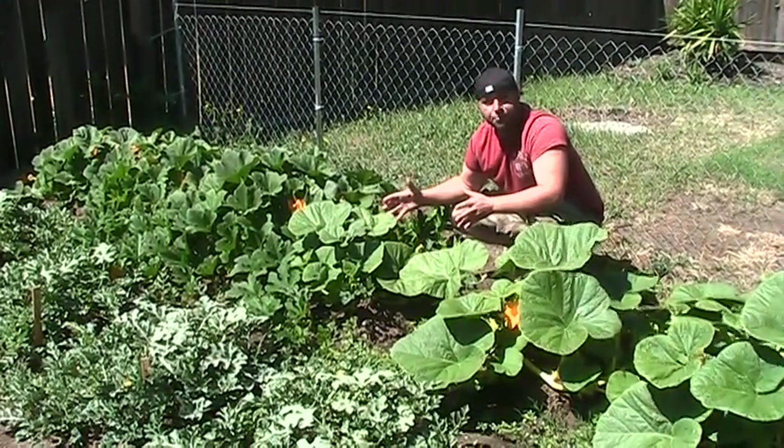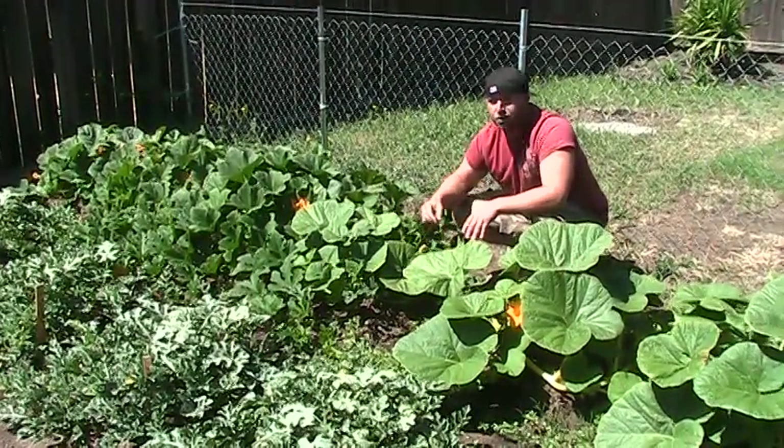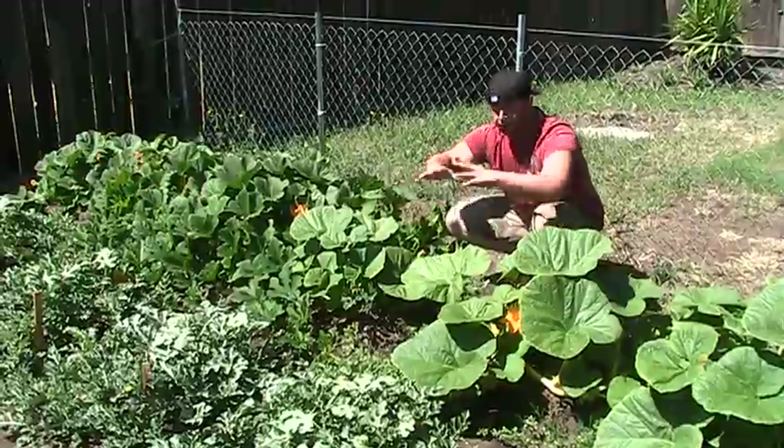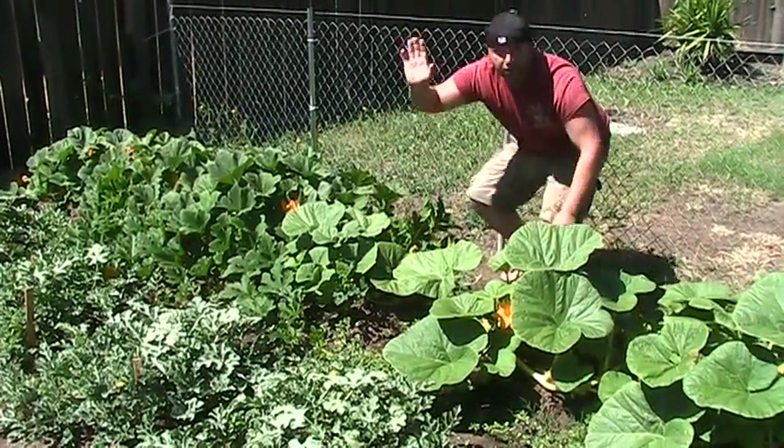I don't have a lot of room so I can't let these things just go crazy. If you have a big area you can pretty much start a round mound where your seeds are and they will grow and do their own thing — you can start a pumpkin patch anytime.